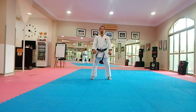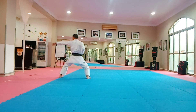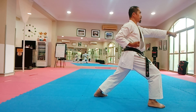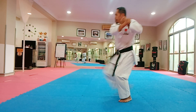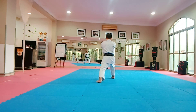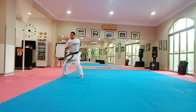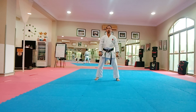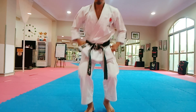Jion Nidan from JKS. All right, so that's Jion Nidan from JKS.